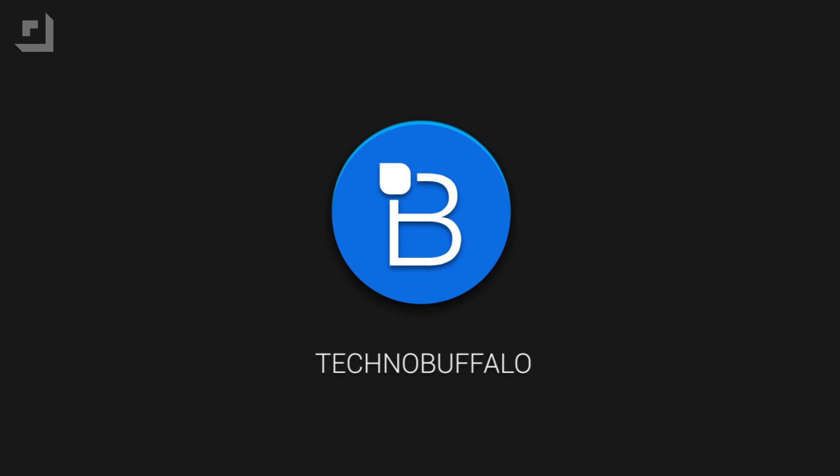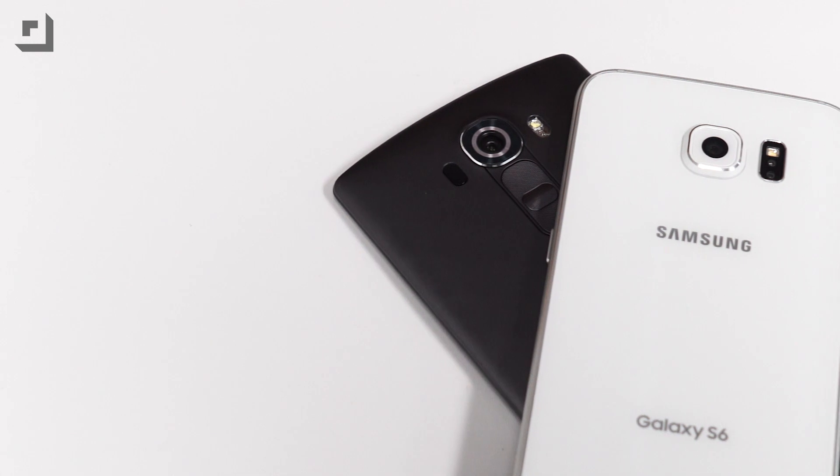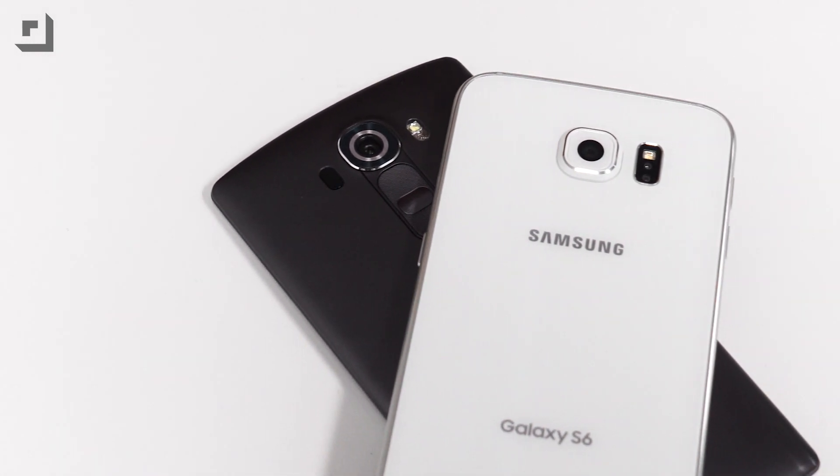LG made a huge deal out of the camera tech inside the G4 when it was announced late last month, with its updated laser autofocus, new color spectrum sensor, and an f1.8 aperture. But the G4 isn't the only flagship to offer an amazing camera. When we reviewed the Galaxy S6 a couple of weeks ago, we said the device's 16 megapixel sensor and f1.9 aperture took some of the best pictures we've ever seen, propelling Samsung's phone to the top of the mobile photography charts. Both devices are equipped with high-end specs and some truly incredible cameras, but which one is better? That's what we're here to find out.